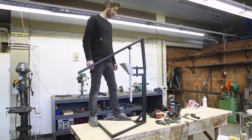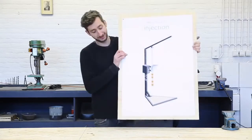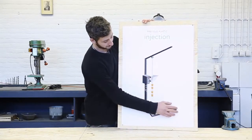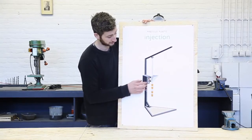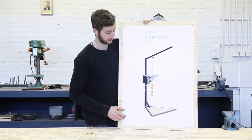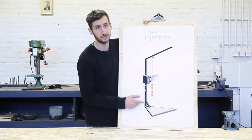Everything works — now we're going to make the electronics. We finished the hopper, the barrel, the nozzle, and the framework, and now we need the last part: the electronics. This is what heats up the plastic and allows us to measure temperature. First we're going to build this little control box and then wire everything up to the machine.